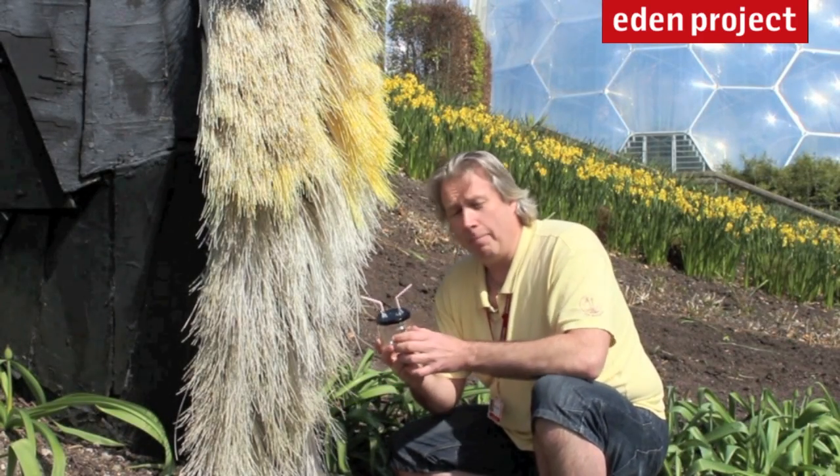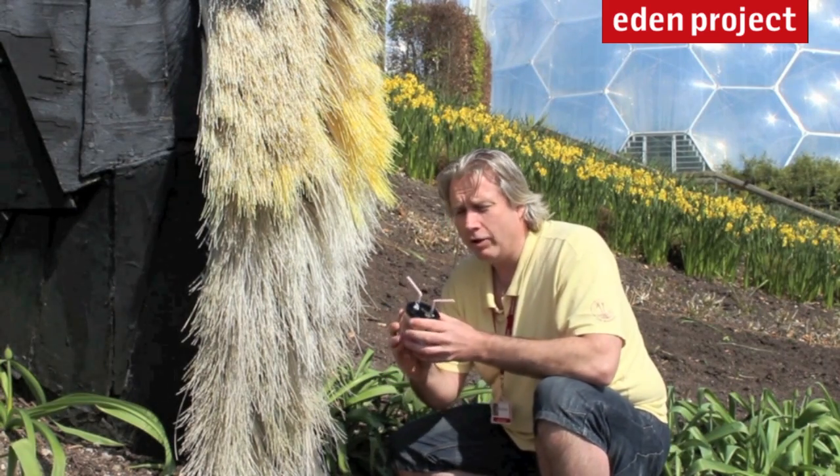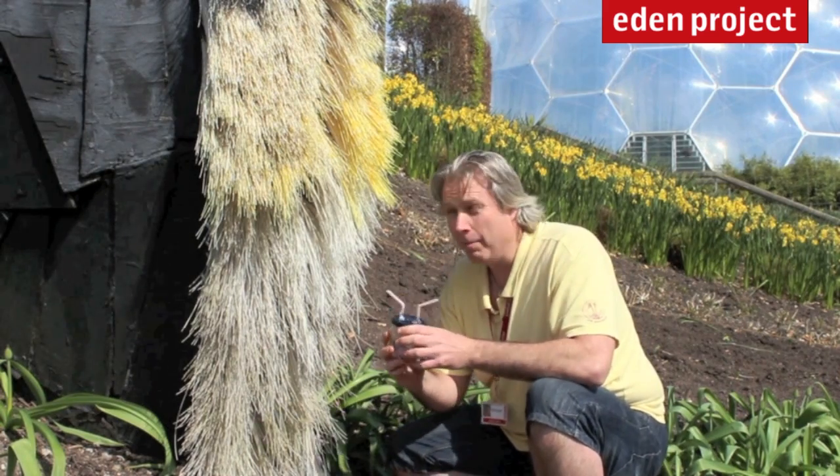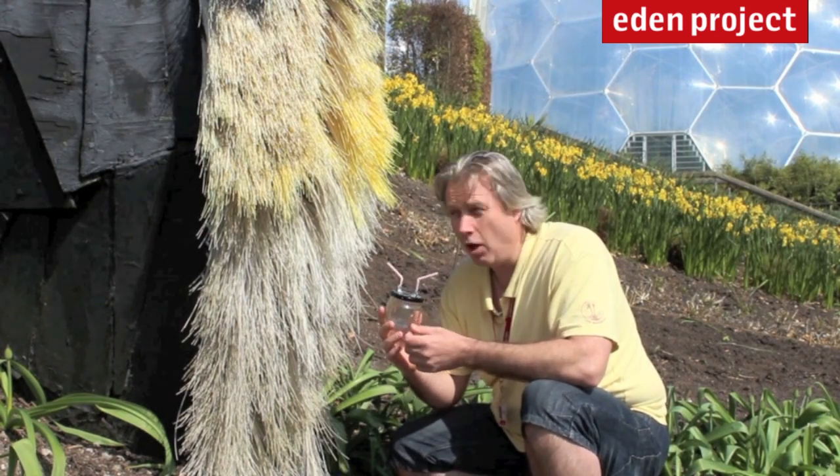So when looking for a bug or an insect to capture, first of all make sure that the bug or insect you're going to try and capture is smaller than the end of your straw. But also, try not to collect any obvious dangerous insects like wasps or even a bee.